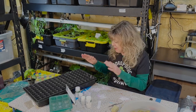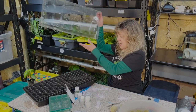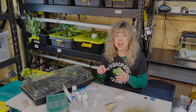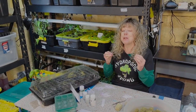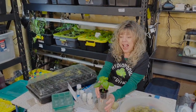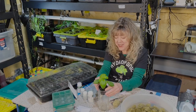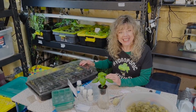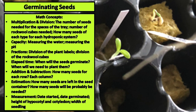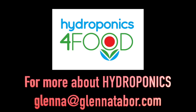After we finish placing all the rockwool cubes, the seeds, and the plant tags, we're going to put a dome on top. We want these to germinate and propagate and begin to grow so that we can place them into a hydroponic system and start to grow basil, lettuce, arugula — basically a salad. We'll see you in the next one.